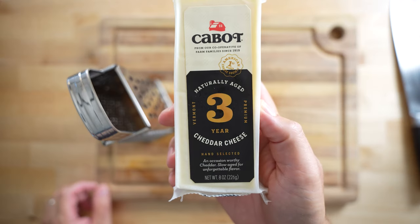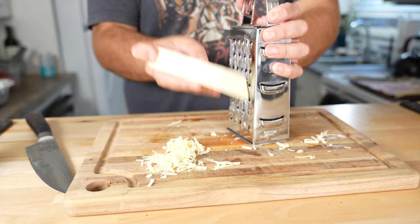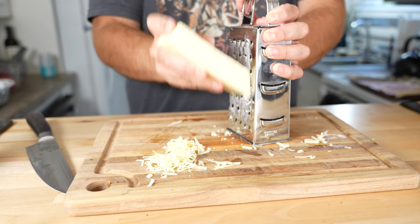Next we're gonna shred some good cheddar. We'll mix this in a 50-50 ratio with shredded mozzarella when we go to top the pizza.